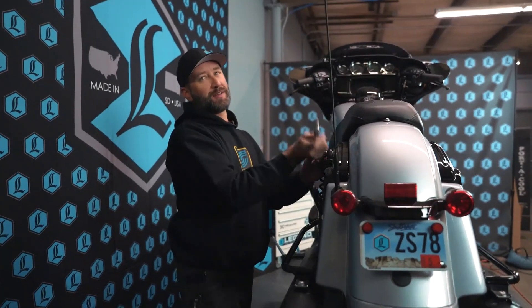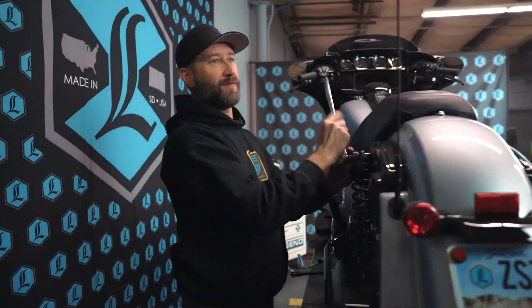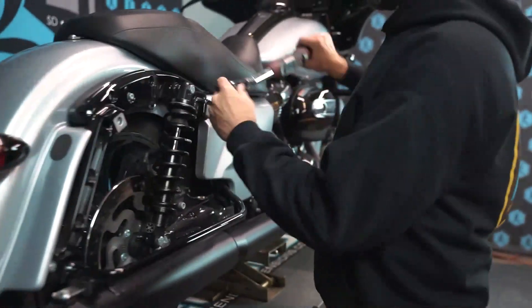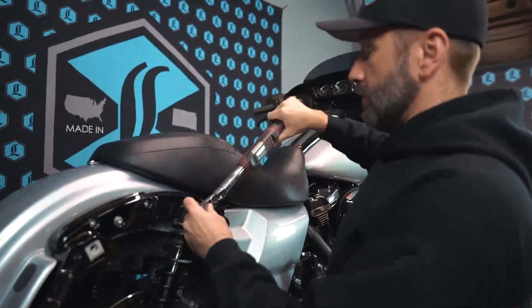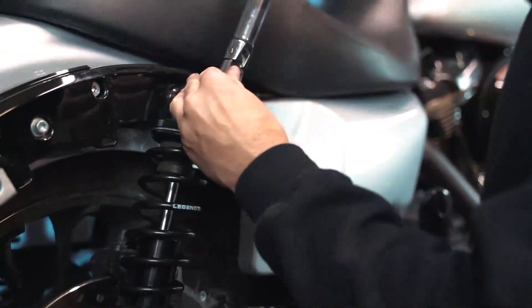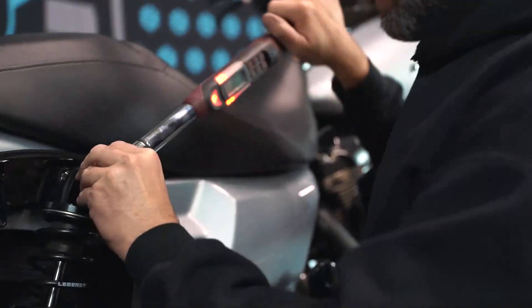This is one of those spots where you can fast forward. I'm going to do a final torque. Once you get the bolts snugged down, refer to your factory service manual or your local dealer for factory torque settings.